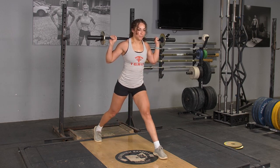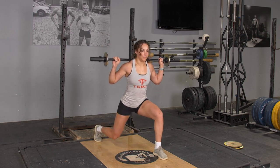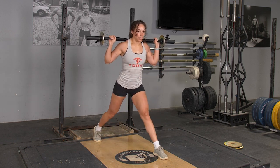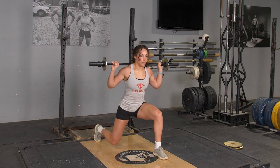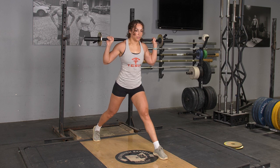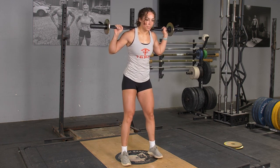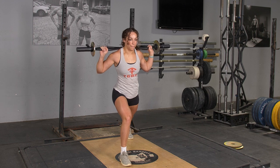To complete the split squat exercise with your original T-grip bar, begin in an upright position with the bar on your back, holding with a wide overhand grip. From this position, take one large step back between 3 and 4 feet, depending on the length of your legs.